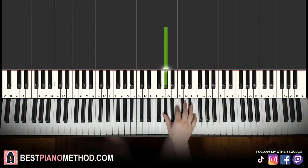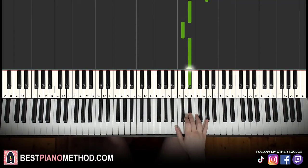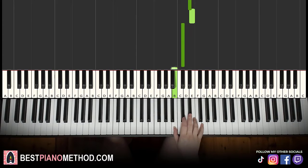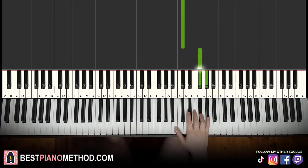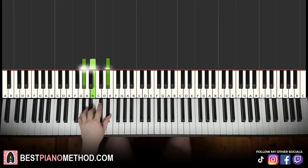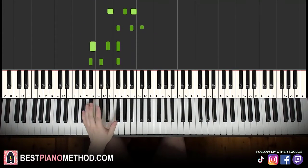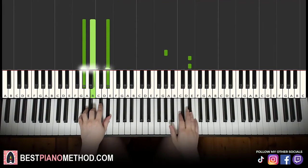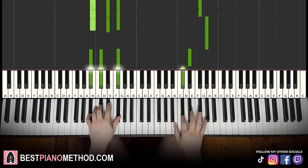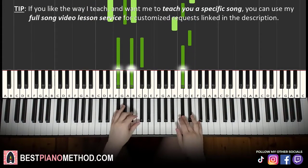Moving on to the second part. Right hand continues: G sharp, up to two D sharps, another D sharp, E, C sharp, B, D sharp, C sharp, up to F sharp, G sharp, D sharp, C sharp, D sharp. That's it for the right hand for the second part. We have the same five chords as the first part — G sharp minor, E major, F sharp major, B major, and first inversion F sharp major.